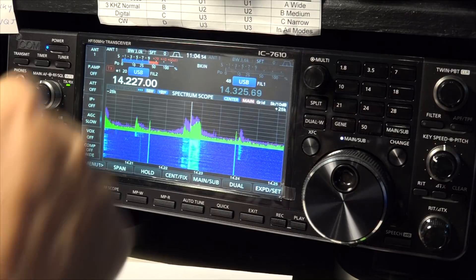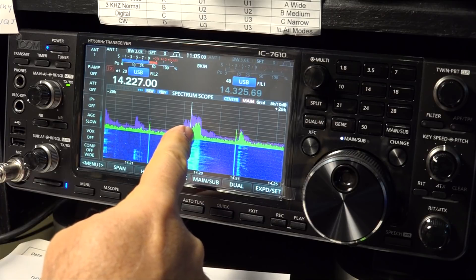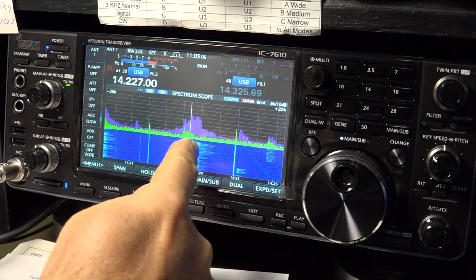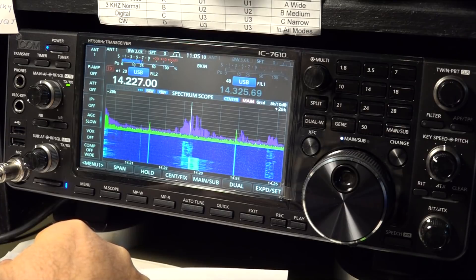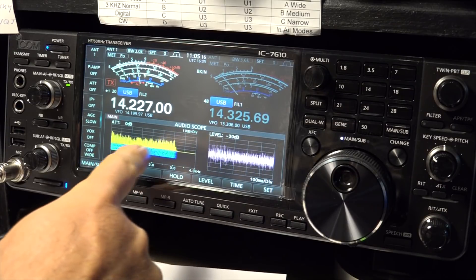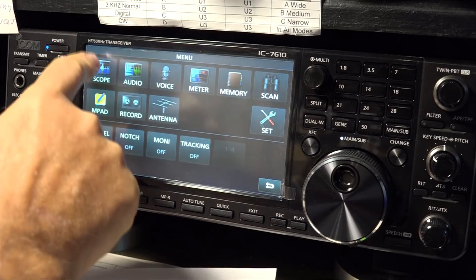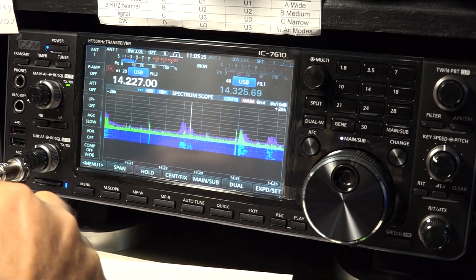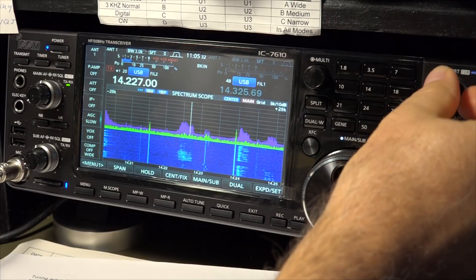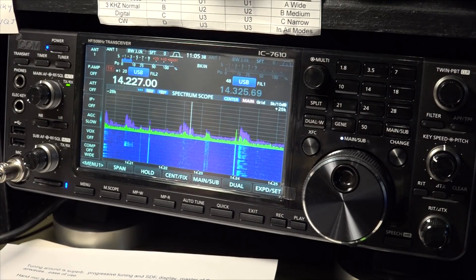Another thing I found strange: most SDRs have a filter overlay on the signal you're looking at. When you adjust the bandwidth, you can see the filter on top of the signal so you can conform your radio's bandwidth to exactly how wide the actual signal is. That does not exist on this radio. You do have the audio scopes and you can see the effect of changing the received bandwidth, but you don't get that overlay that SDR dongles and Flex radios have. They could add it — I'd suggest a superimposed bandwidth window that fades out slowly after you adjust passband tuning.